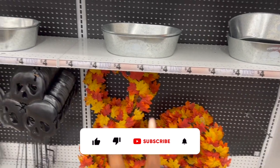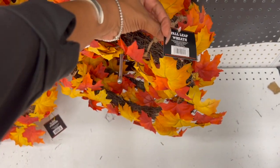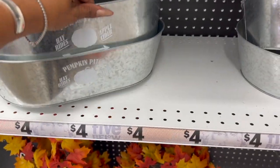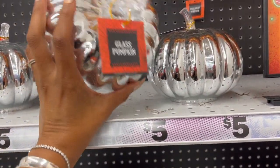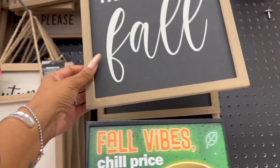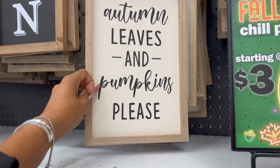We're inside Five Below. A lot of the Halloween stuff has been picked over, but they did start putting out some fall decor, which is super exciting. Look at this fall leaves wreath for five dollars — it's pretty. I like these 'Pumpkin Patch Hay Rides' and 'Apple Cider' items; these are four dollars. They also have these pumpkins out for five dollars — the glass pumpkin — and some signs: 'Hello Fall' for three dollars.